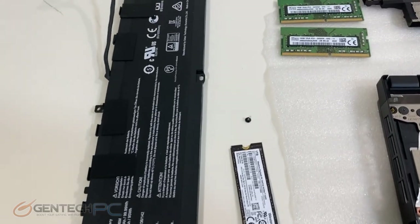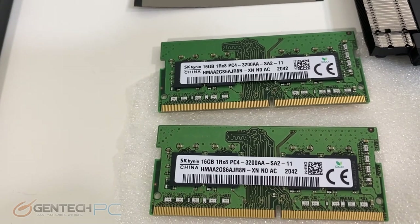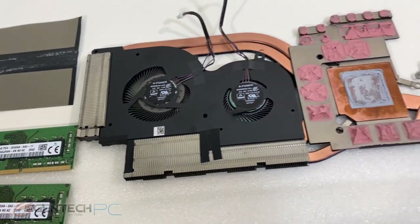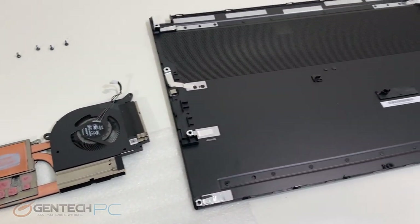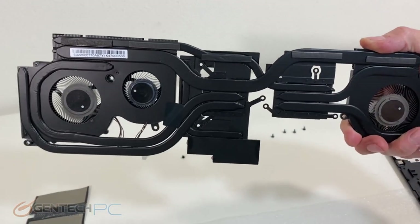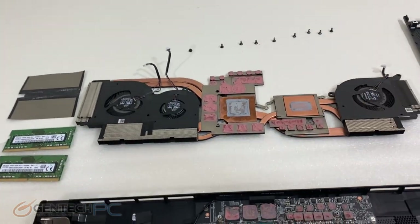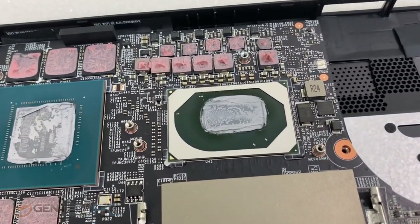For the next level of teardown, we took out the SSD, the RAM, the battery, and removed the entire cooling solution. This is a nice big three-fan but very low-profile cooling solution. It does a good job keeping things quiet, but we did see our CPU temperatures get a little bit toasty. There are lots of thermal paste and thermal pads here, and here's a look at the CPU and GPU underneath the cooling solution.